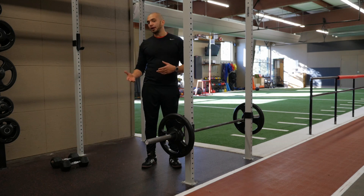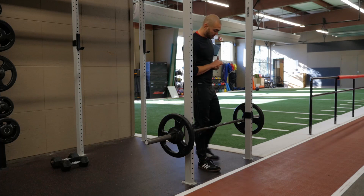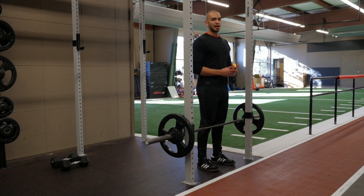You can use a barbell or dumbbells for this exercise. You're going to come up to the bar and adjust the height of the bar right around knee height.